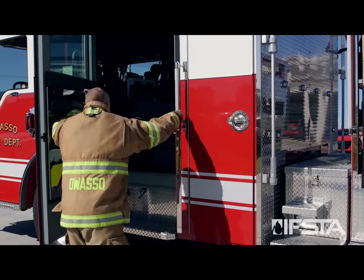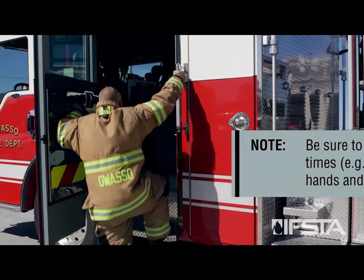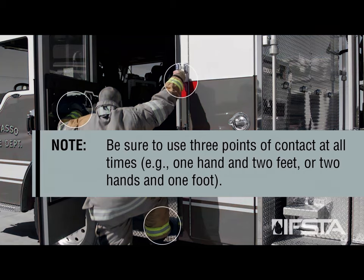Mount apparatus using handrails and steps per local procedures. Be sure to use three points of contact at all times — for example, one hand and two feet, or two hands and one foot.